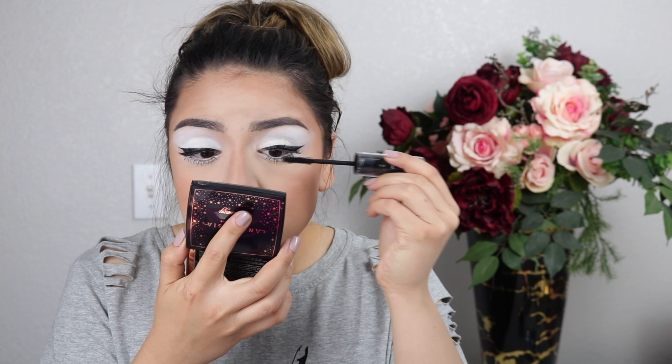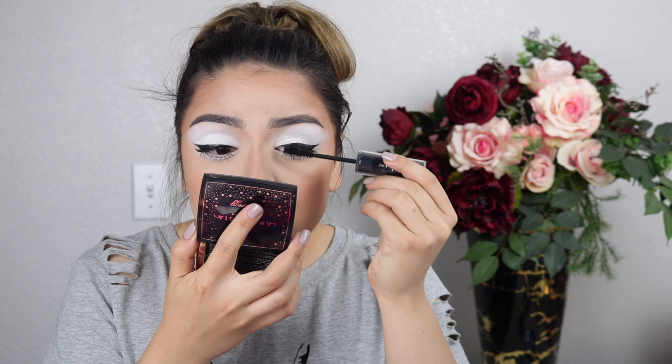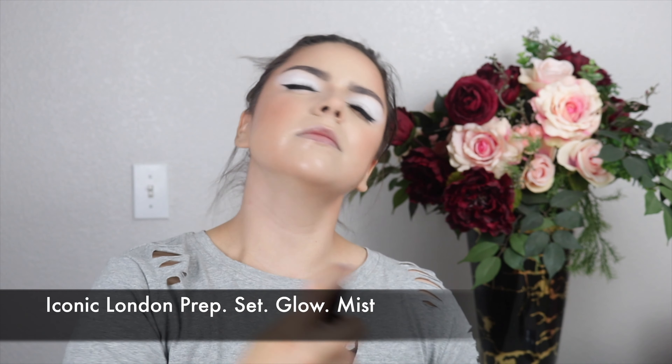I'm going back with mascara to marry my real lashes to the false ones. To bring the whole look together and get a really pretty glow finish, I spritzed my whole face with the Iconic London Prep Set and Glow Mist and patted it down with my sponge.